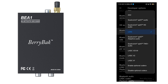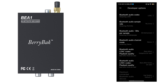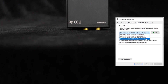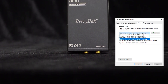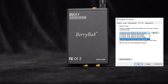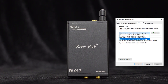Additionally, it supports aptX Adaptive and aptX Lossless protocols, ensuring a more stable connection, lower power consumption, and higher audio quality transmission. The BEA1 supports a 24-bit/96 kHz sampling rate with a transmission rate of up to 990 kbps, capable of reproducing the details and dynamic range of music, providing a more authentic and clear audio experience comparable to wired connections.